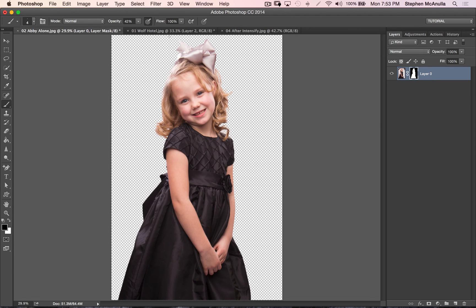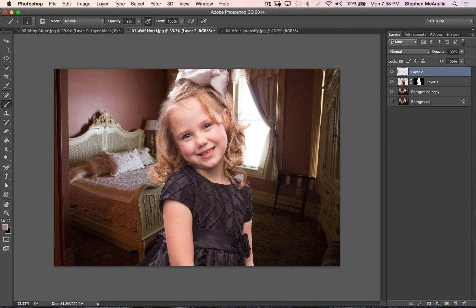So basically there's our piece — the Wolf Hotel, we threw her in, and that's how you cut a subject out roughly. That's as far as I'm going to go because this tutorial is getting way too long. We'll dive into compositing further as we go. This is for you beginners who have seen these images and don't know how somebody creates them — maybe you go, I could never make an image like that. Well, now you know that just in a few seconds you can get this far.